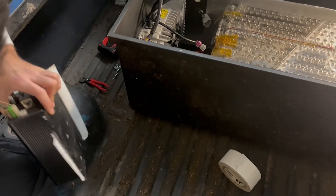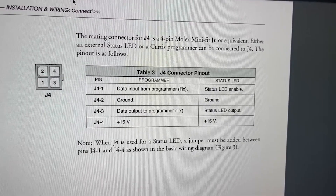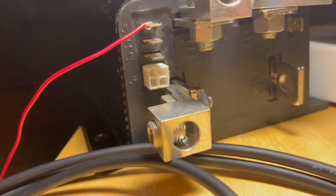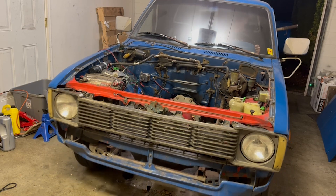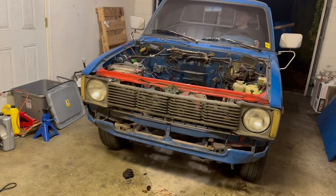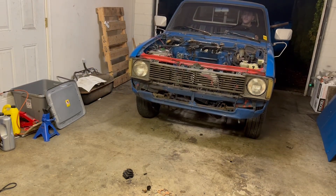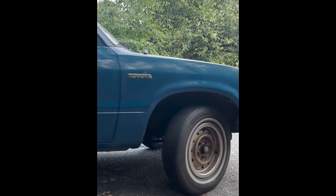Once all that's done, if you're using a Curtis controller, you can use their handheld programmer to tune different parameters. There's also software you can download to your computer and connect to. I found that the throttle was super touchy when I first started testing the truck and rendered it almost undriveable, so I was able to change the throttle map to be more maneuverable and smooth at low speeds. So far it's been working great.